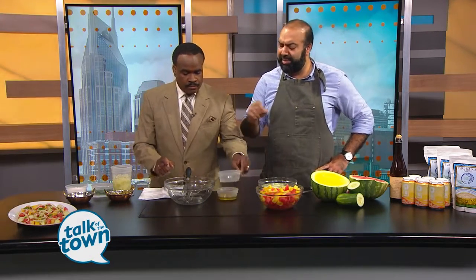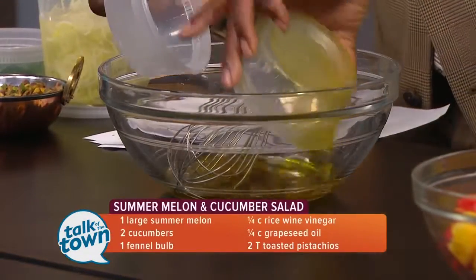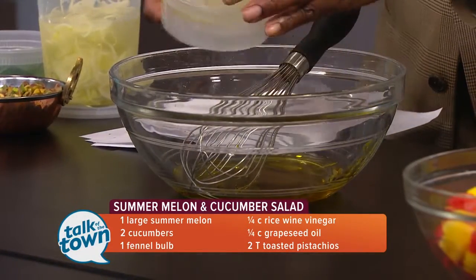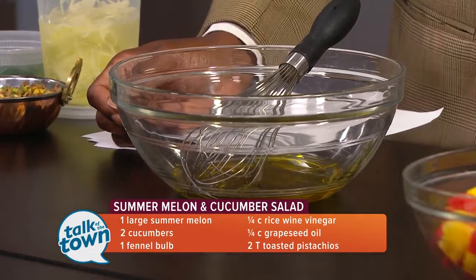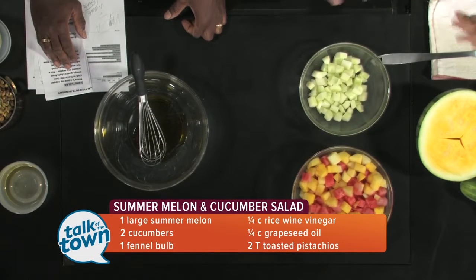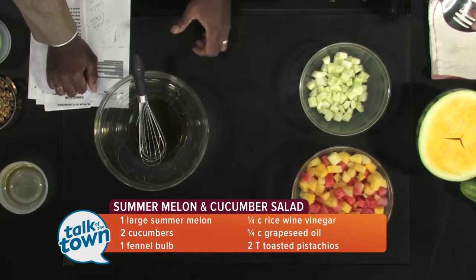You can just dump it in the bowl and mix them together. You can use any vinegar or any acid — white wine vinegar, red wine vinegar, sherry vinegar, lime juice, lemon juice, or a combination thereof. We're using olive oil here, but you could use canola oil or grapeseed oil, whichever you prefer. The ratio we want to keep is two parts olive oil to one part vinegar.